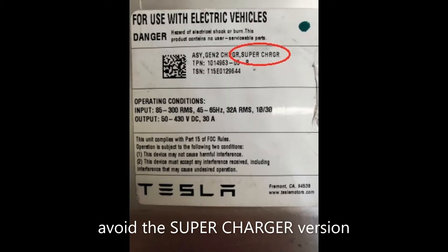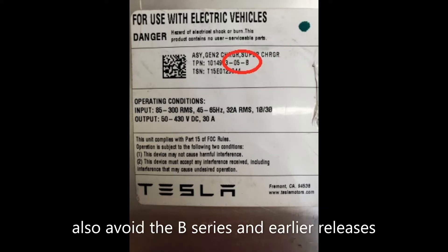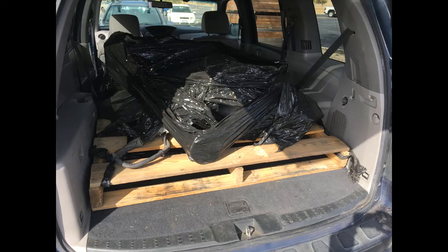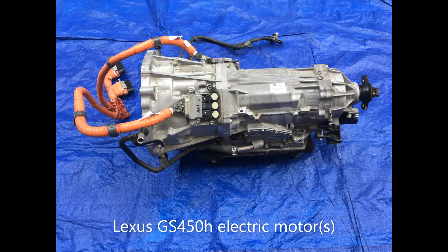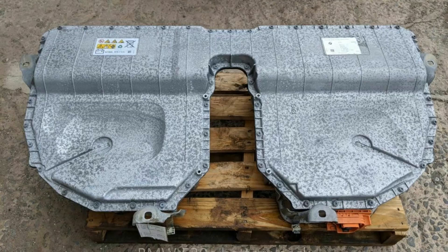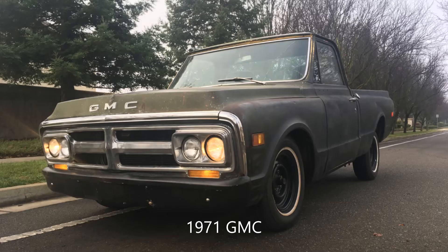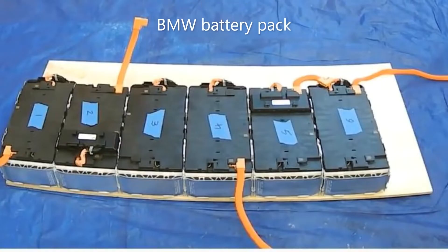Not all Gen 2 Onboard Chargers have been created equally, and some do not lend themselves to EV conversions. I'm doing an EV conversion. More specifically, I'm shoving this... and this... and this... into that. And to charge this, I need a charger.